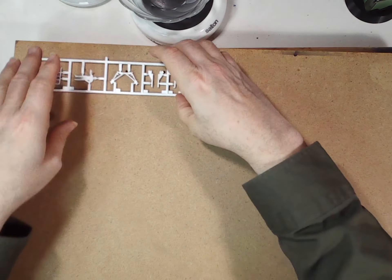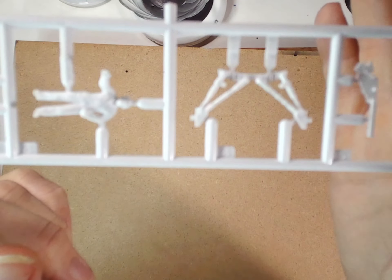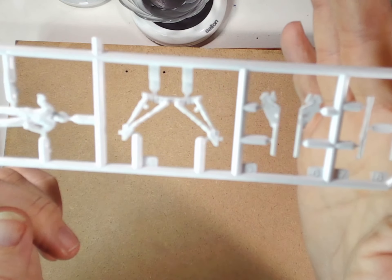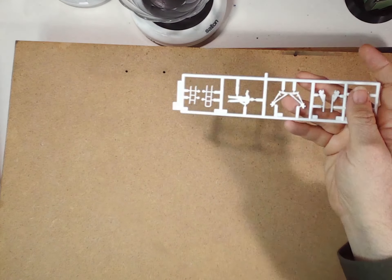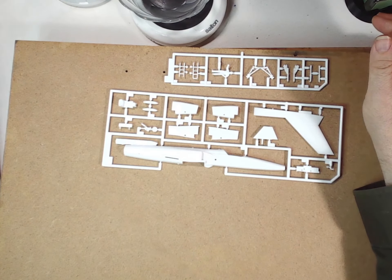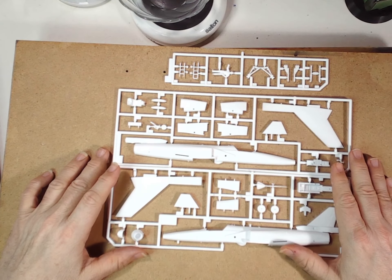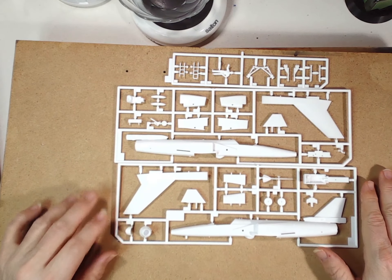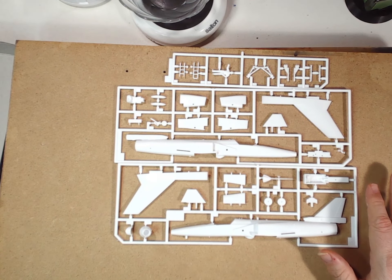And then the third sprue has the boarding ladder, the landing gear, etc. So not much to this kit — this will be a fairly short video, but all sorts of ideas you can do. I can see an RCAF what-if in my future with this one. Again, the classic kit — they are reissuing it, and it could be a fun build.